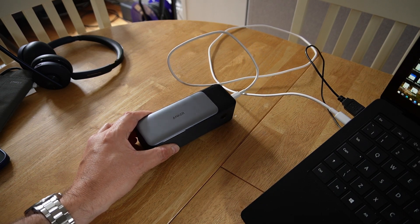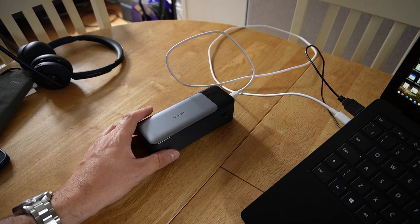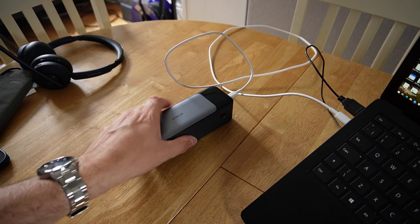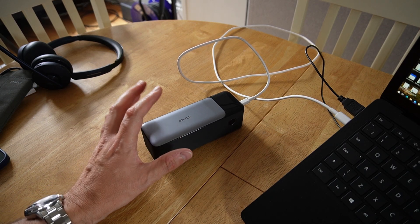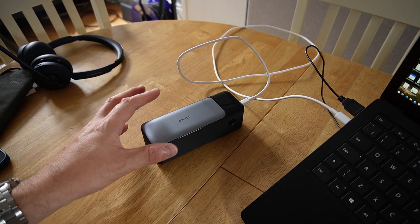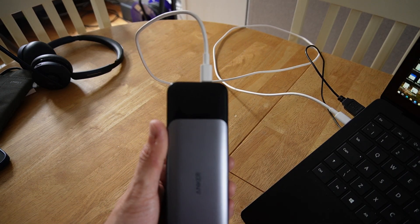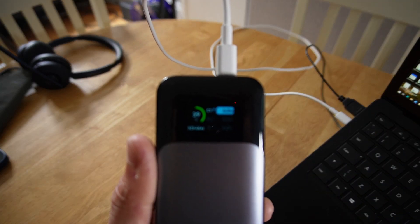I'm recharging this from other batteries which are charged via solar. So this just gets charged up and can go with me anywhere to keep my laptop charged. Right now it's fully charged, so it's just being used as a power adapter. Let's see how much power it's actually taking in.